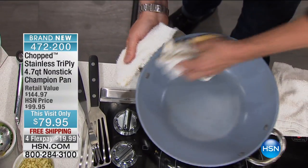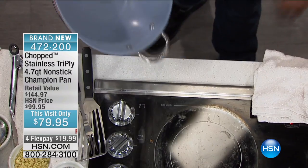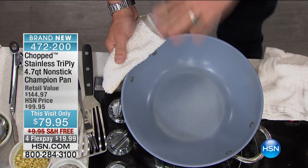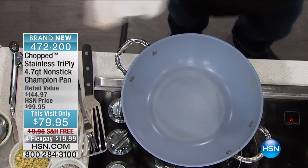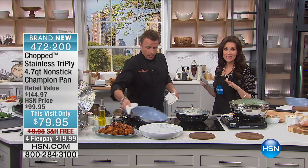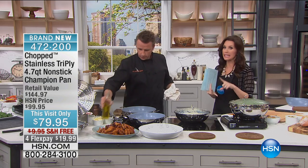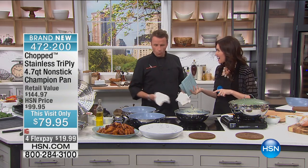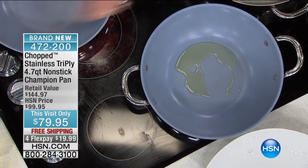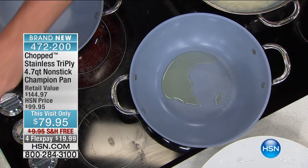It's a beautiful pan, and by the way I didn't even mention this — I was too busy making sure all the wings were nicely tossed with the sauce — but you can actually use it as a serving dish. It's safe to use on any cooking surface: gas, electric, induction. You can put it in the oven. Let me get some lamb chops started. We got to show everybody how these things work with food.